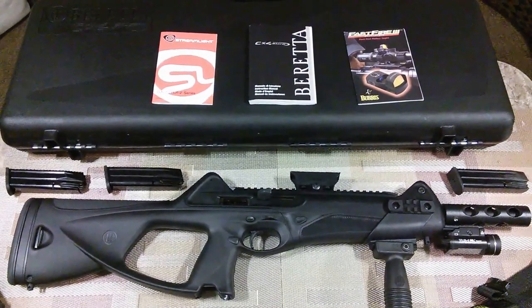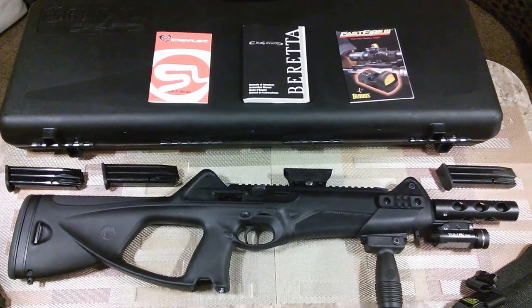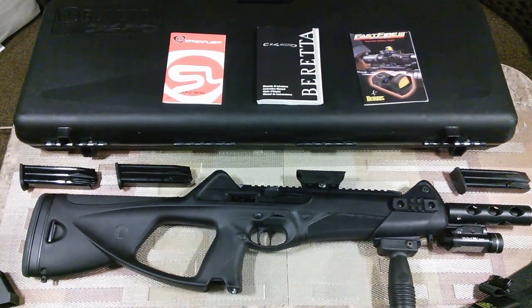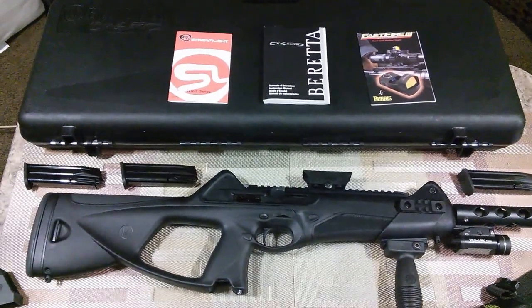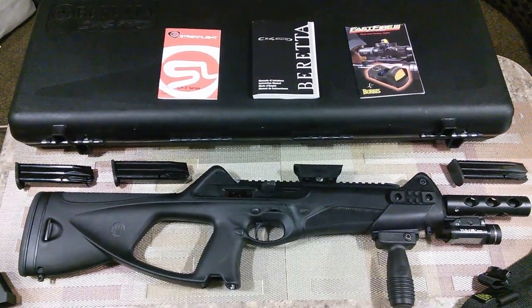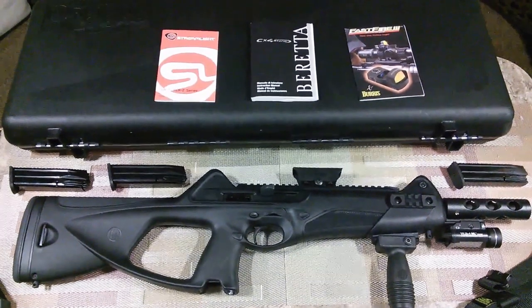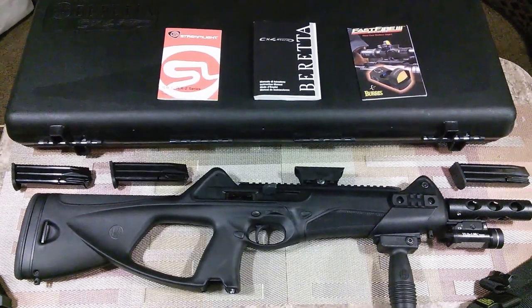Good evening YouTubers, this is Viperbyte of the Viperbyte Network. This evening, Missy and I — my videographer — on our last night of another camping trip, we're at Otter Creek, just a little bit north of the Fort Knox military base. One of the great advantages of this campground is there's also a shooting range, so I got a chance to take one of my favorite weapons out and we're going to do a little review. I've owned this weapon for about eight months now, and it is the Beretta CX-4 Storm 9mm.